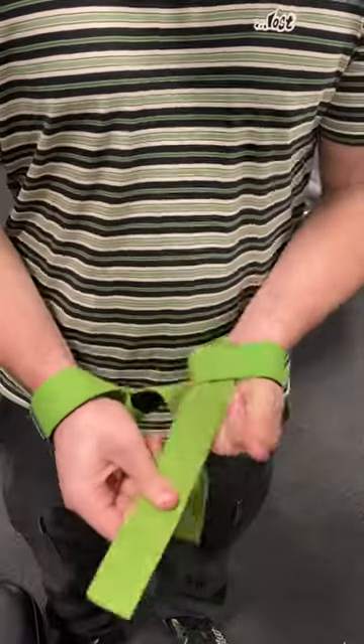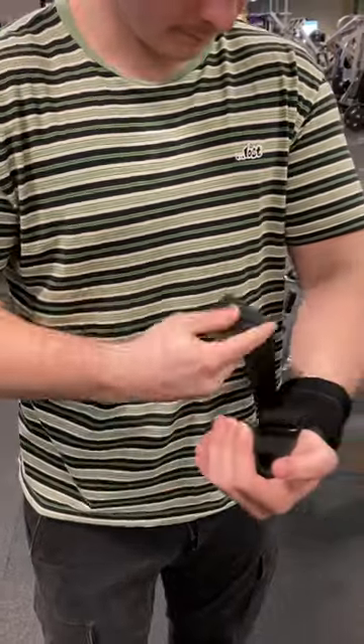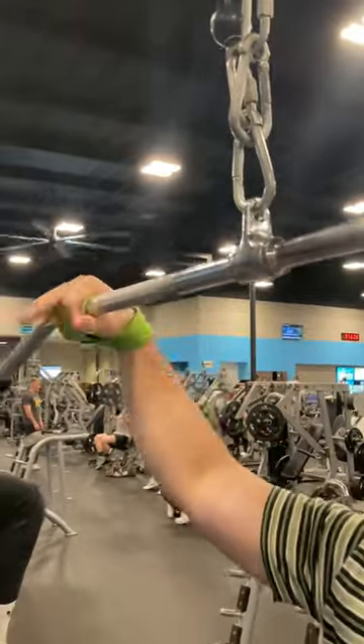Should I use lifting straps or lifting hooks? Well, first of all, the hooks are super easy to put on. Lifting straps take a little while to put on and a little while to get secured onto the bar.